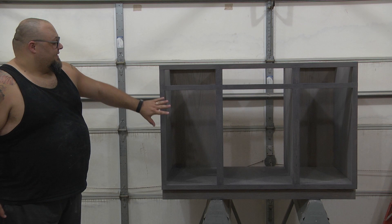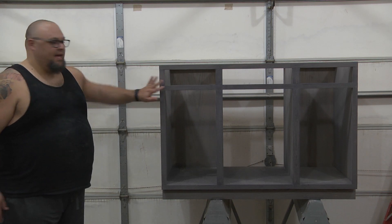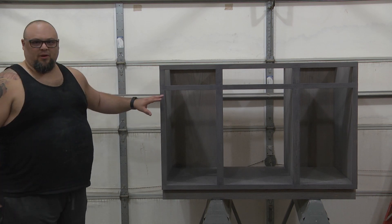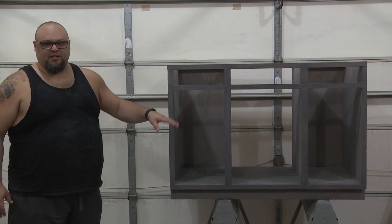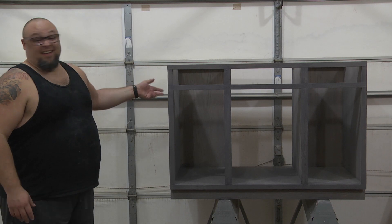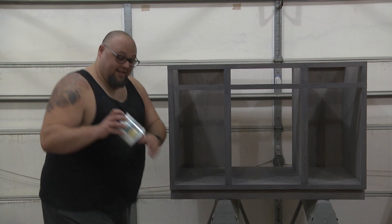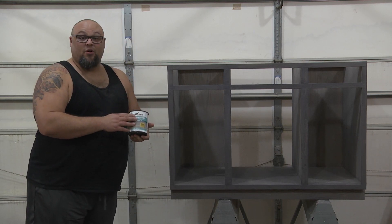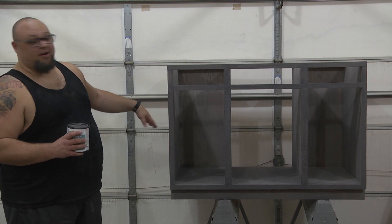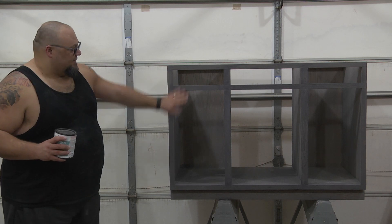Let's talk about the bar build — it's come a long way since the last time I showed it. I got the Varathane, which is a Rust-Oleum product, the Weathered Gray. In the future I'll probably spray it because I think it'll go on more even — it was a little rough for this big of a project to do with a brush. But this weathers the wood, it's like magic in a can. It ages the wood in two hours — you paint it on, it looks wet, and two hours later it starts to turn gray.